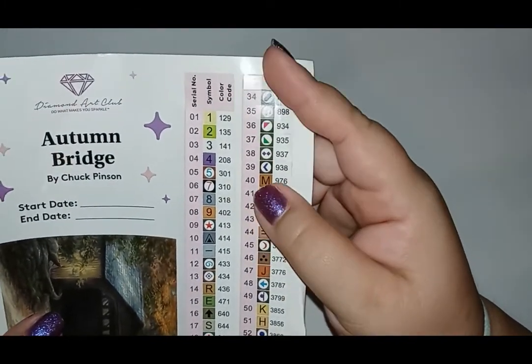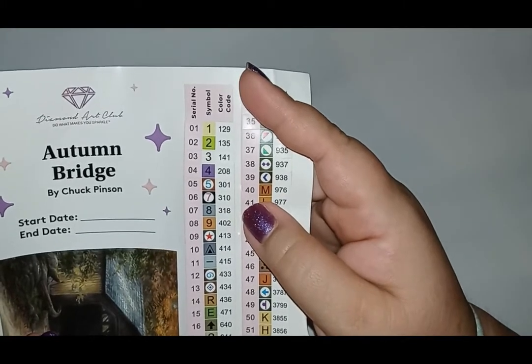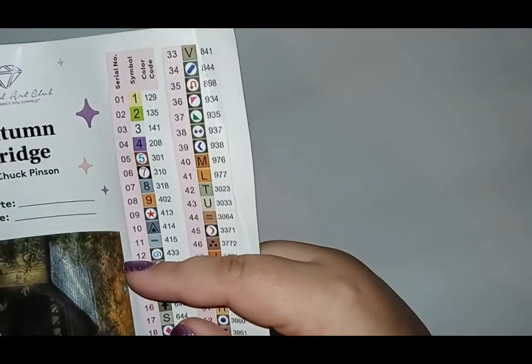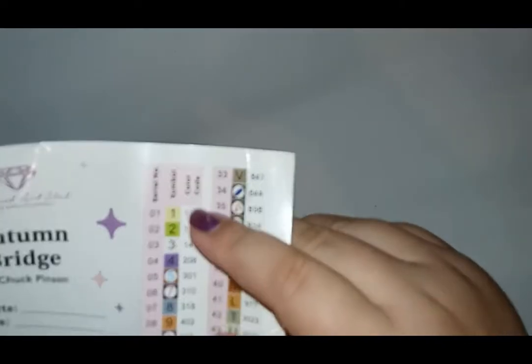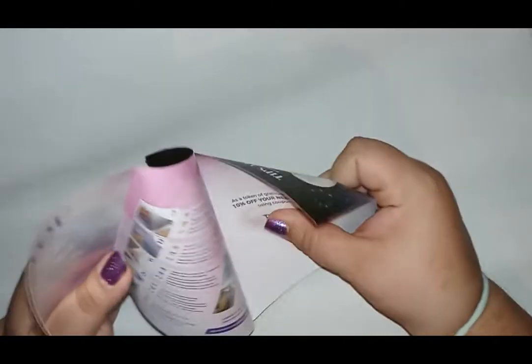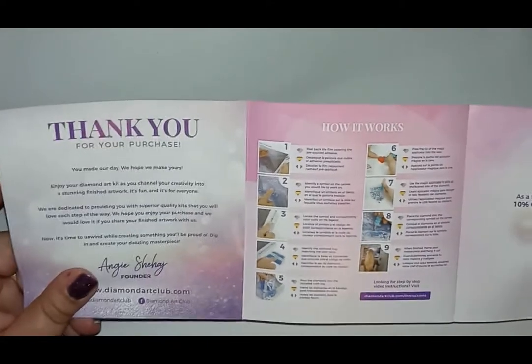With Diamond Art Club, anything under the number 150 is considered an AB diamond. AB stands for Aurora Borealis — they have an extra shimmer and shine from a coating that helps them and the diamonds around them sparkle. According to the sticker sheet, we have three ABs in this kit. If you love landscapes, Diamond Art Club has a lot of beautiful paintings by artists like Chuck Pinson and Dave McLean. They also have a discount code and a beginner's guide with tips and tricks — a nice little guide to help you get started.